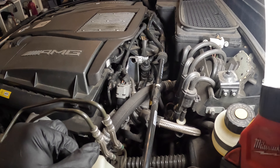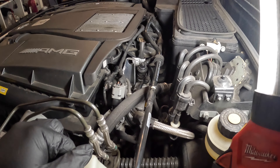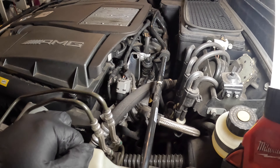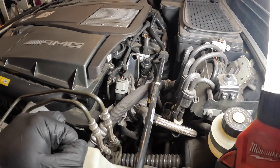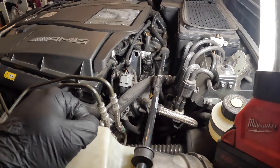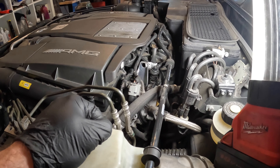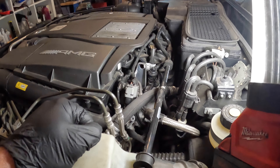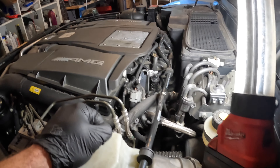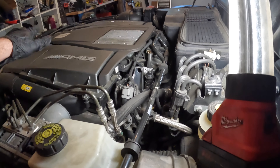It's supposedly a heater control valve — or whatever they called it — and they never actually used it. Mercedes has since revised the part to just a regular fitting. I ordered the fitting and I'm waiting for that to show up. Nobody had one in town, so it's going to take a couple of days to come in. In the meantime, we'll take this thing apart and hopefully save myself the trouble of having to remove the intake and everything else.